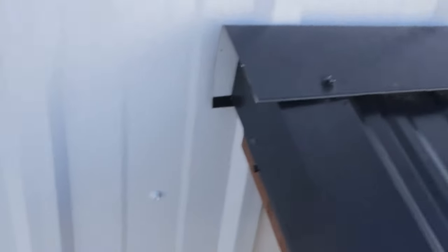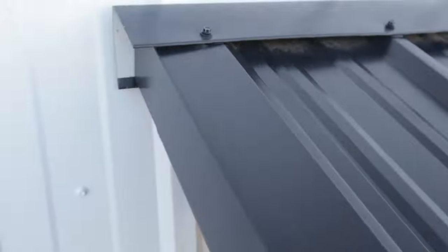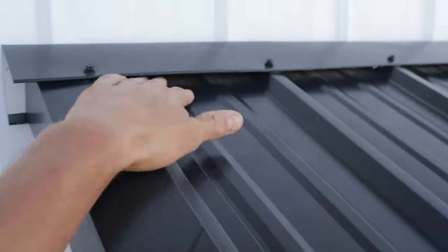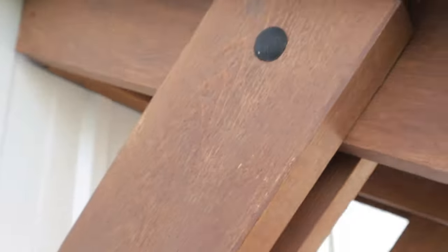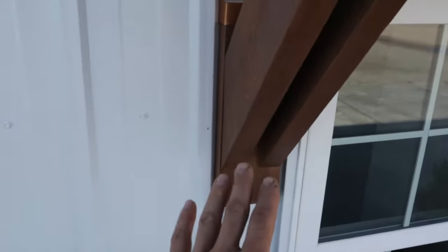The only place water can really get to the unit is with heavy rain far down in here, but that's okay because this is all sealed here with a foam gasket. It's fully finished underneath as you can see, and that's just how I mounted these awnings.